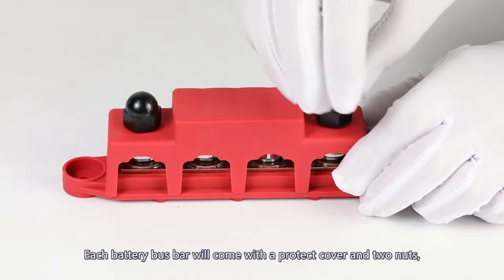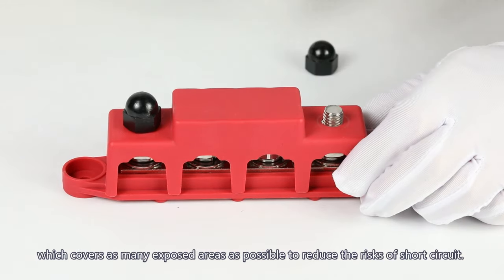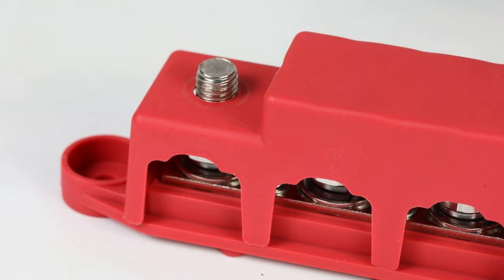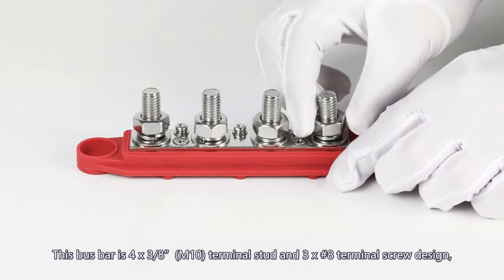Each battery busbar will come with a protective cover antenna, which covers as many exposed areas as possible to reduce the risk of short circuit. This busbar features a 4x M10 terminal stud